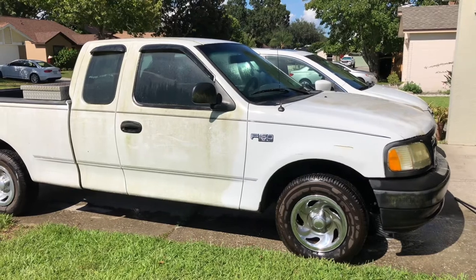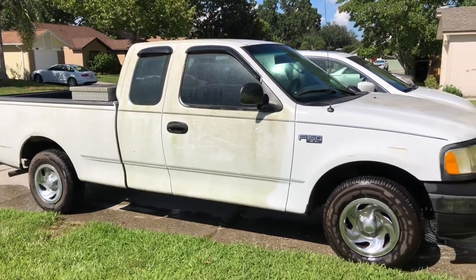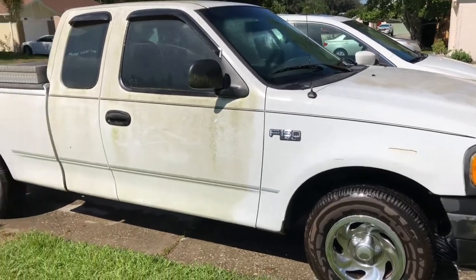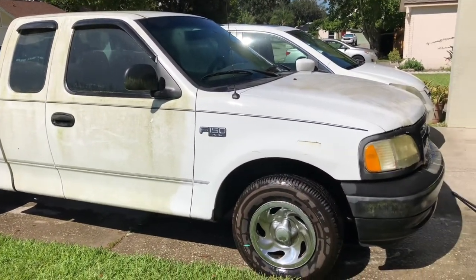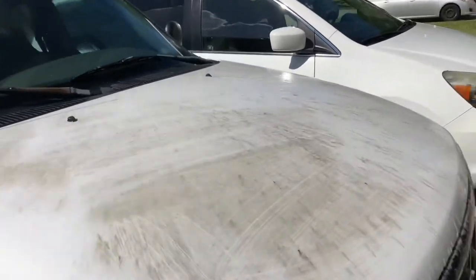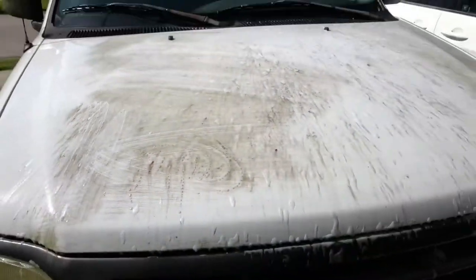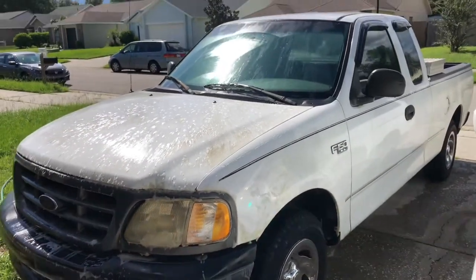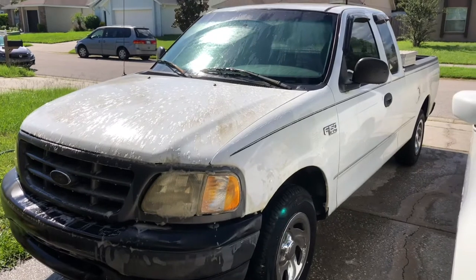Here's our new addition to the fleet. It's a little green and nasty looking right now, but you can see where I washed the front fender. This is the new addition — a 2003, not brand new, but it's gonna work for what we need. We're gonna use this as our service/rescreen truck, put a rack on it, and get it on the road. The whole hood was just covered in algae — it had been sitting for a while.